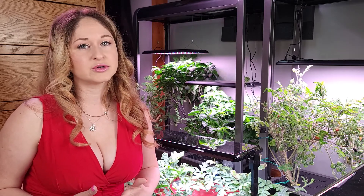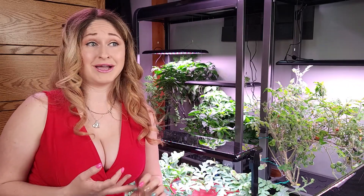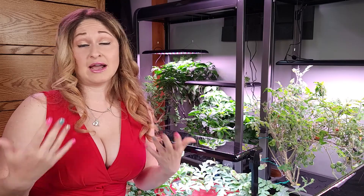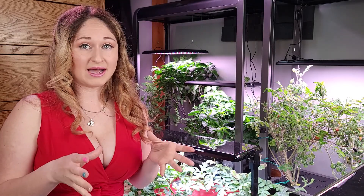The AeroGarden is a self-containing hydroponic unit and there are many different types on the market. I just happen to use AeroGarden. They are at Kohl's, AeroGarden.com, and Amazon. I was exposed to them actually through Kohl's.